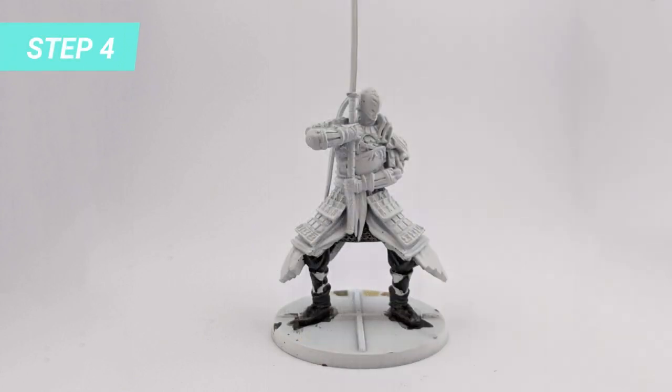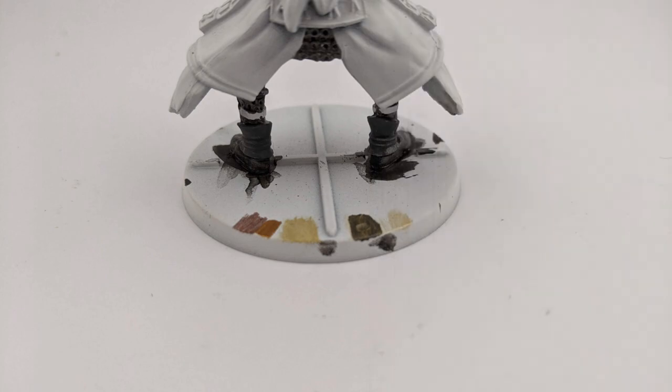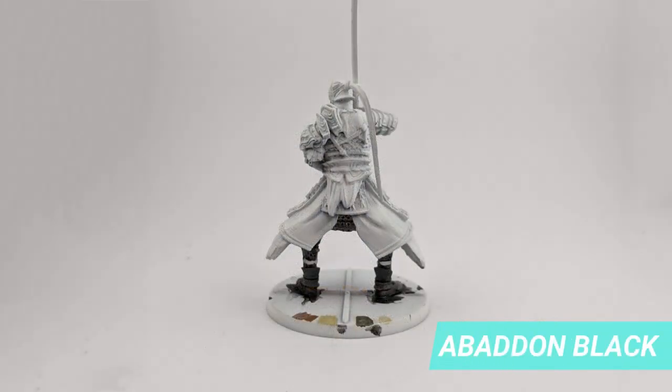That cloth around the shoe that doesn't exist in the in-game model, I painted with Mechanicus Standard Grey to give it a different shade of grey. Don't mind the mess around the base — that was me figuring out the best gold to paint the armor; it will be covered with black later. I used a very fine brush to make the cord around the shoe cloth with Abaddon Black.